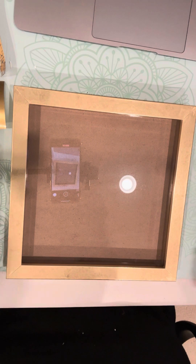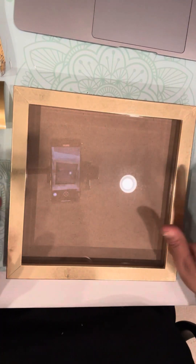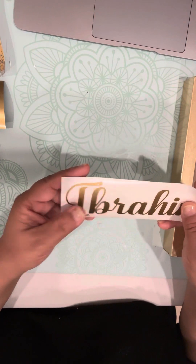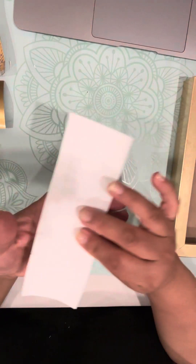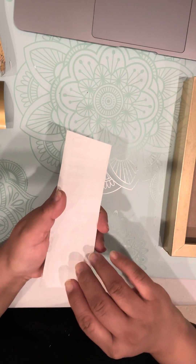And if you have another lint-free cloth or something, you can just go over with a dry one and just make sure that it is dry. So I think mine is ready. While I show you this, it'll be totally dry. So you're going to get your decal with a white paper in the back and a sticky clear paper in the front.